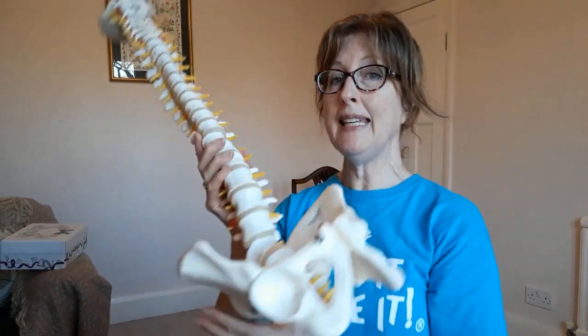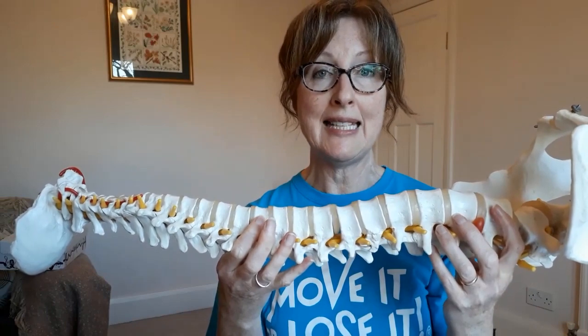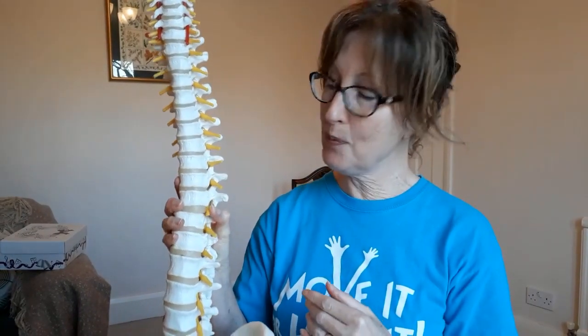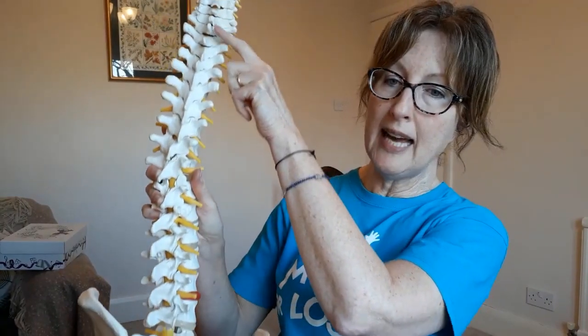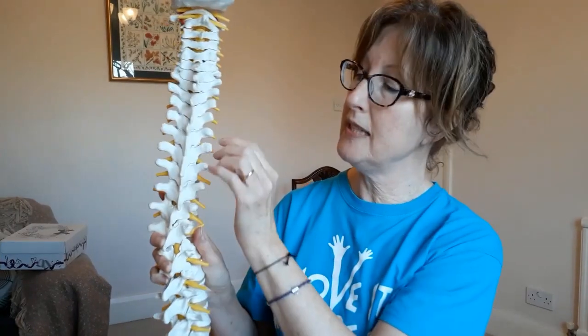Do you know that at night when you lie down the discs absorb water and elongate the spine, and in the morning you're taller than you were when you went to bed? It also helps explain why we gradually reduce our height as we get older, because when we're younger the discs are spongy and thick and as we get older they become thinner and harder and the height of the spine reduces. The spinal cord runs from the brain down through the spinal column and pairs of nerves come out at each segment, and these nerves continue down to the area of the body that they supply.